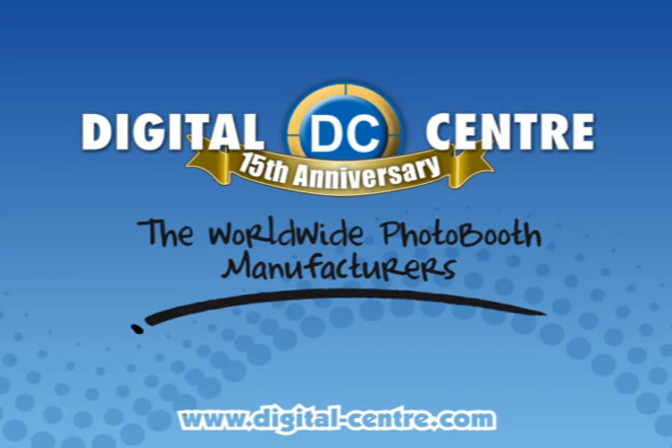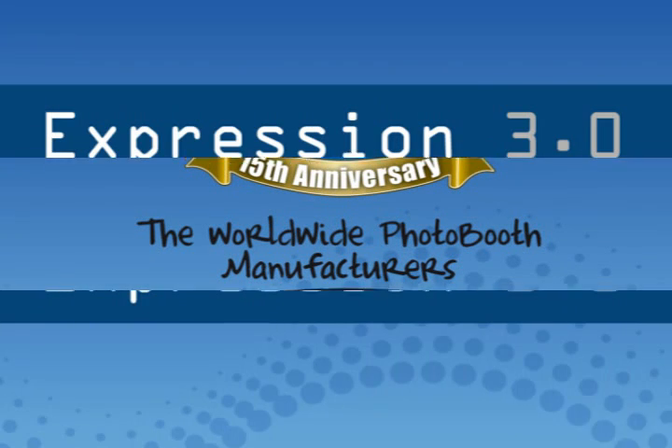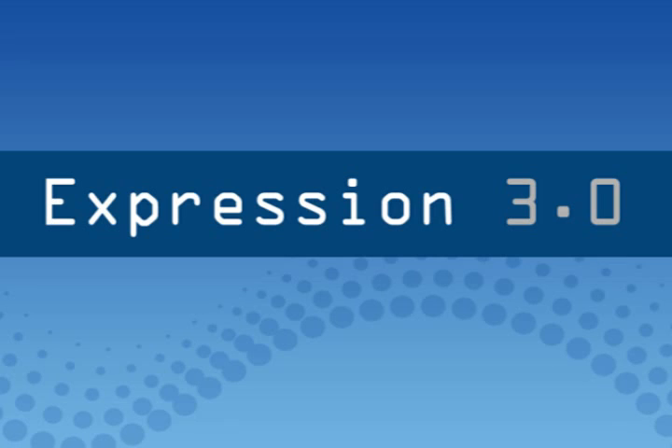The new software is here. Welcome to Expression 3.0. Hello and welcome to Digital Center. The new software Expression 3.0 is here. Let's take a look at how it works.